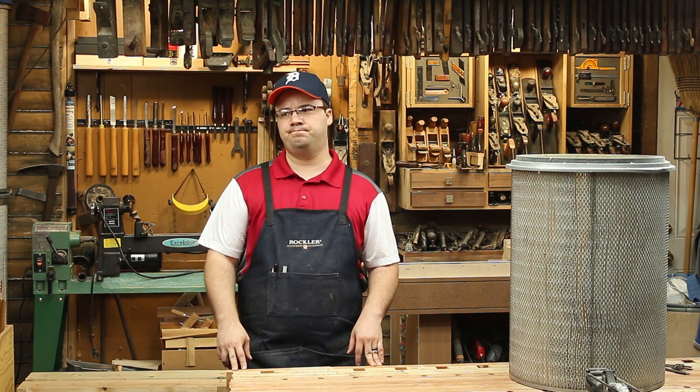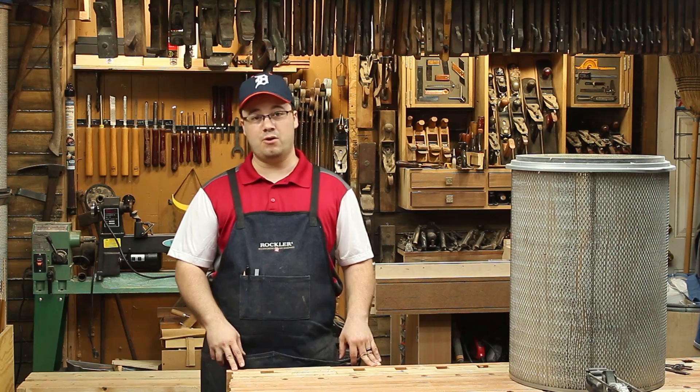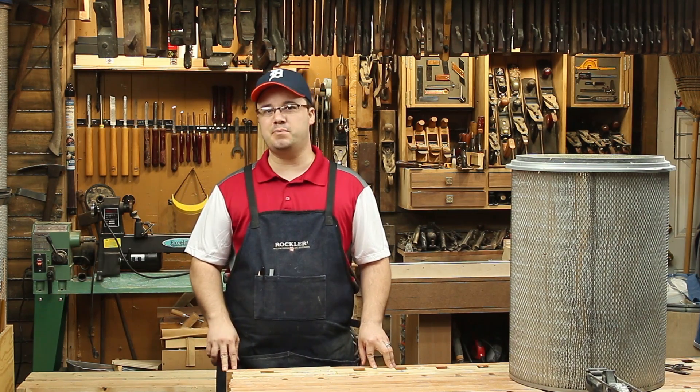Is it a manometer or a manometer? If that's been keeping you up at night, or if you just want some ideas on how to improve your dust collection, you're going to like this episode of the Stumpy Nubs Workshop.